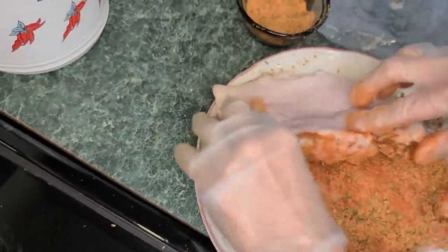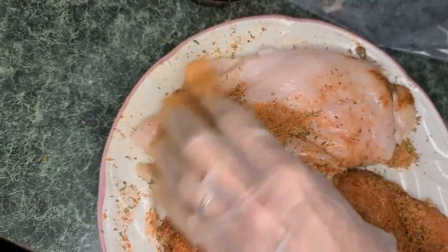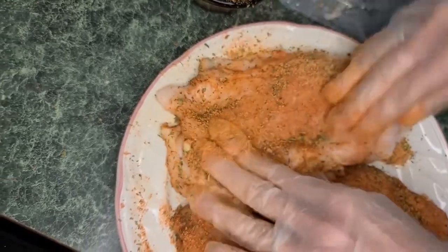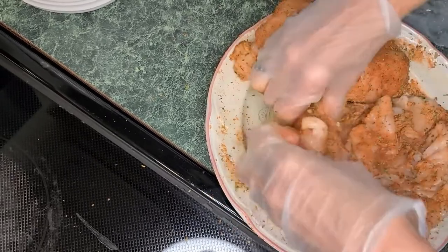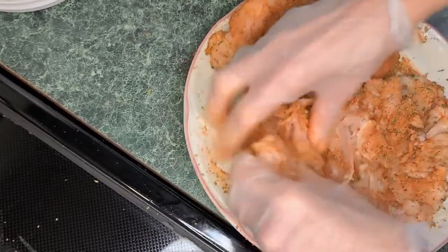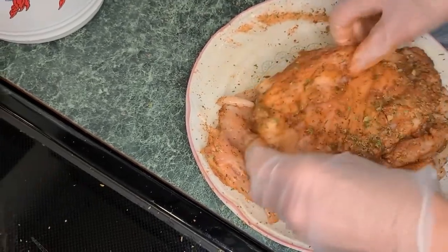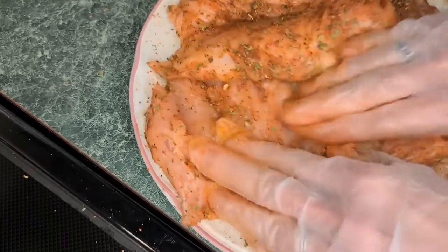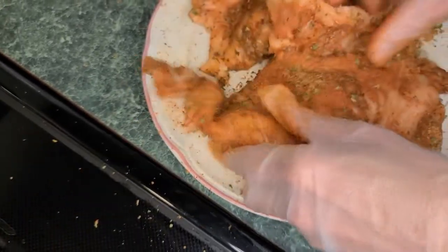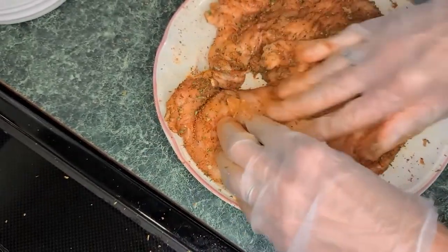Flip that over and continue covering your chicken completely. Get that rubbed in really good. That's a pretty good sized chicken breast. That's fully covered — now let's go to the next step.